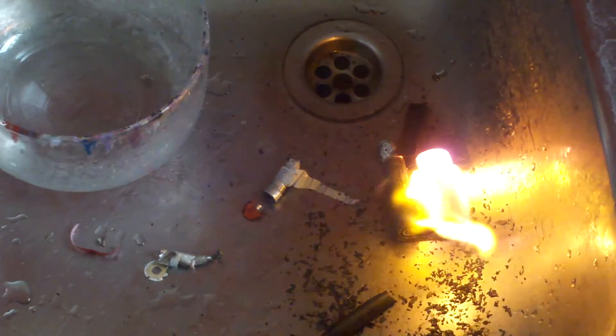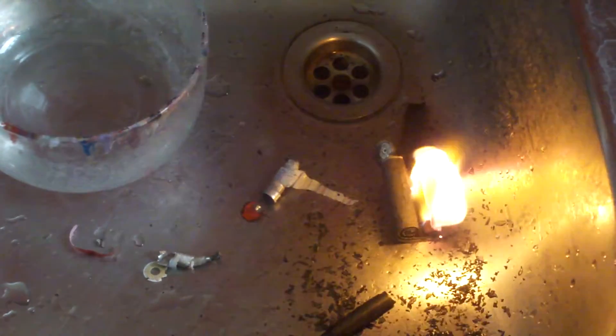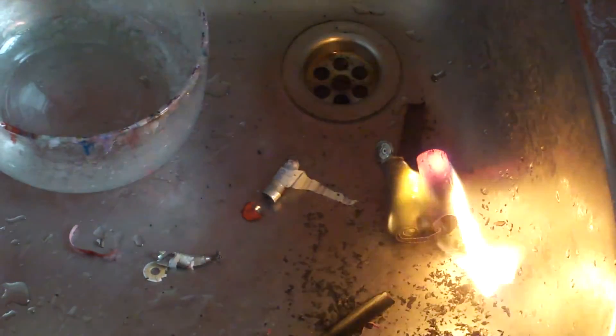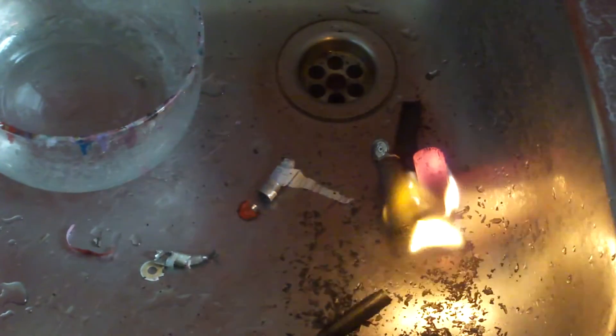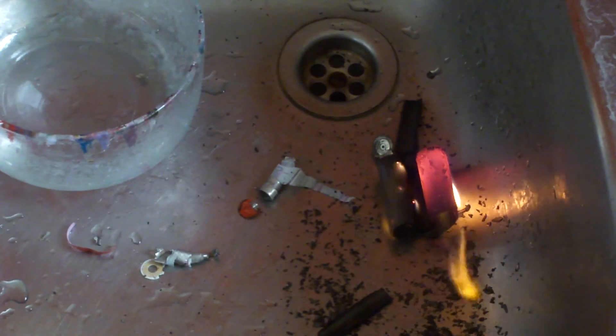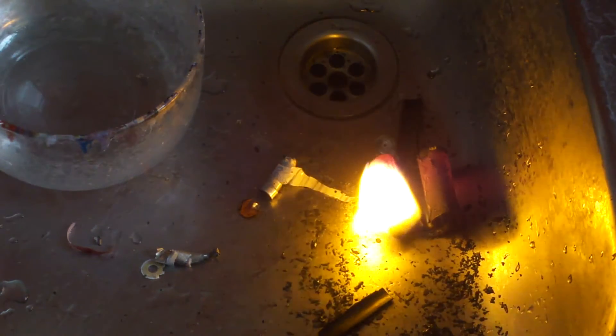Oops, what to do now? This is really live. Okay, this was a failure. Good thing I did this on my sink here — it ran nowhere else, it's burning. Let's just let it burn.